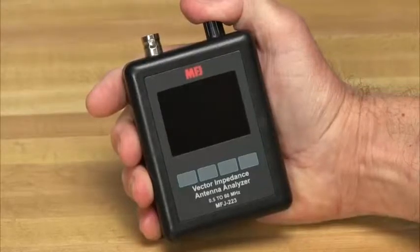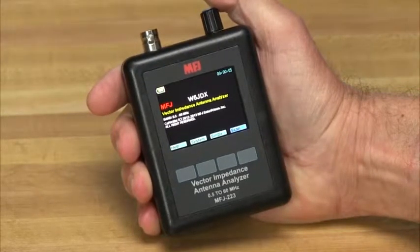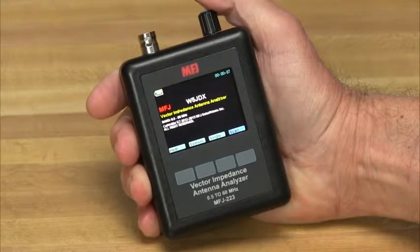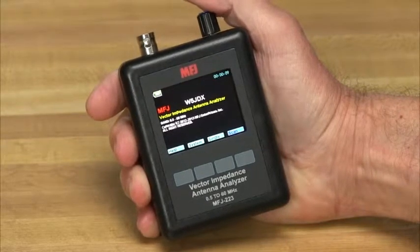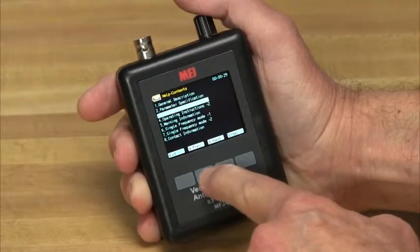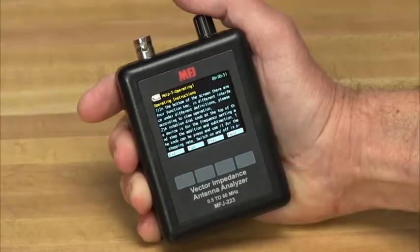When it comes to antenna analyzers, no one knows more or has more options than MFJ. The new MFJ223 breaks the size barrier for RF analyzers by delivering user-friendly convenience, top-notch accuracy, and a vivid TFT multicolor display in an ultra-compact package.